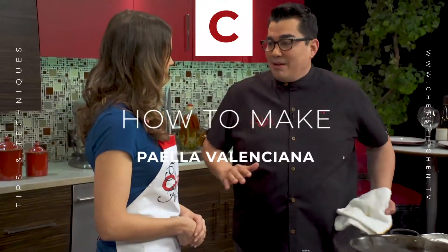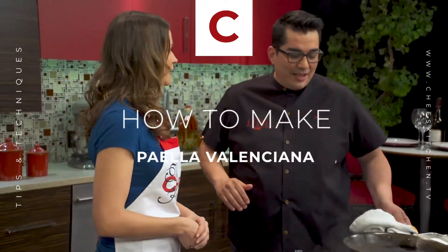We want to demystify paella. We want to make it simple and easy. I think folks get too caught up with it — they're intimidated by it. So we're going to make it the Garcia way. It's beautiful. That's what the people want.